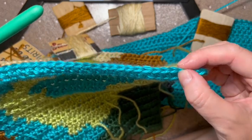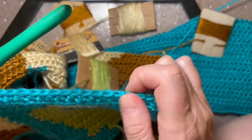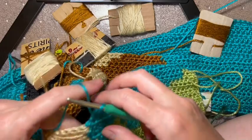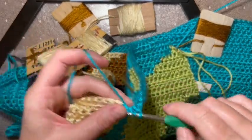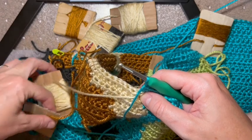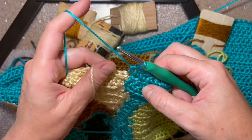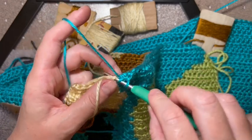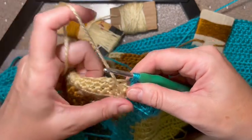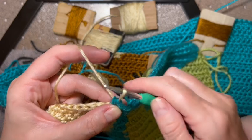Counting out 33 blue stitches: one, two, four, six, eight, ten, twelve, fourteen, sixteen, eighteen, twenty, twenty-two, twenty-four, twenty-six, twenty-eight, twenty-nine, thirty, thirty-one, thirty-two. Then I take the thread and move it out of the way with my thumb, make my thirty-third - only half of it - put it to the back, hold it with my finger, lift up my next color, and it's going to be 12. Pull through and there's the color change.